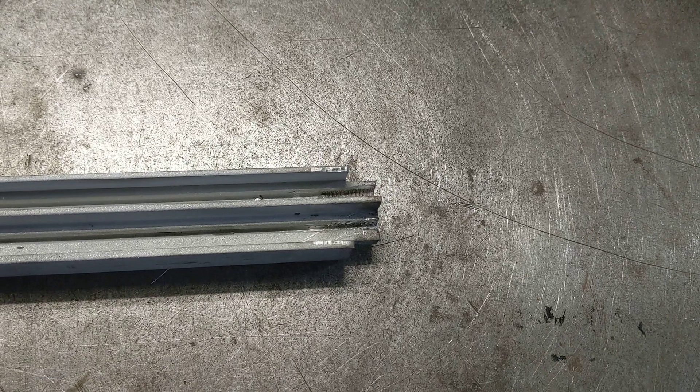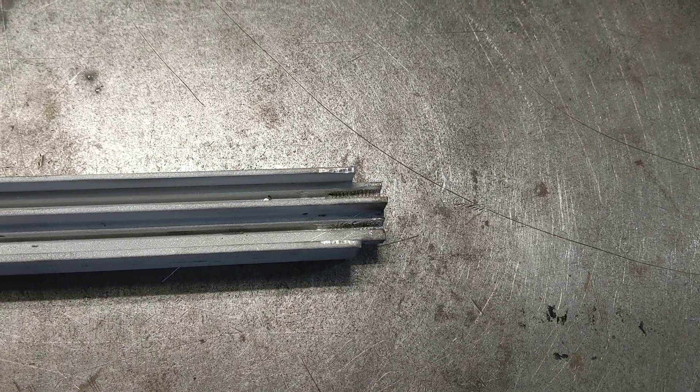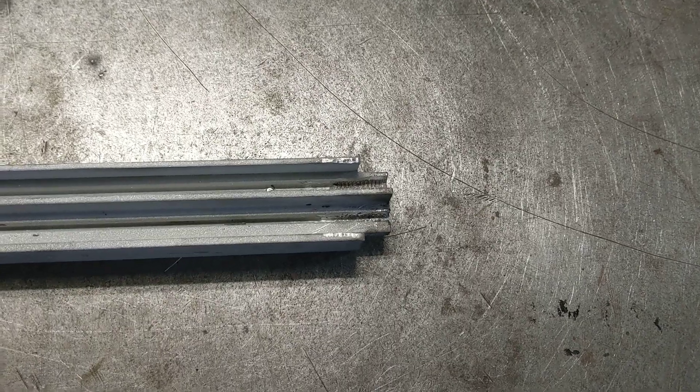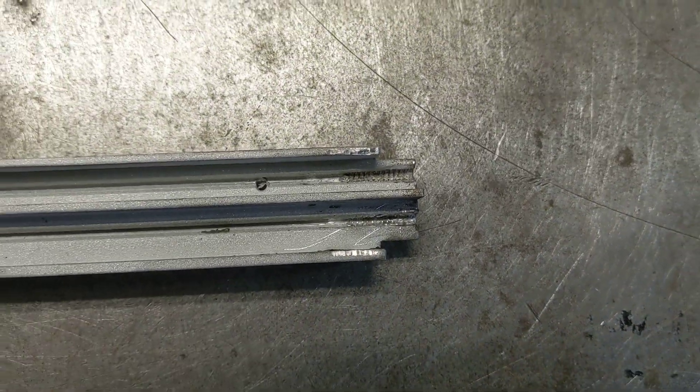They'll hold screws good — they are number six screws, so I'm going to buy some new screws. Got that done, so pretty much ready to go.